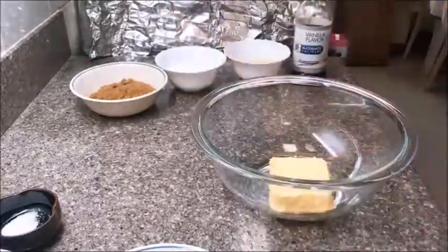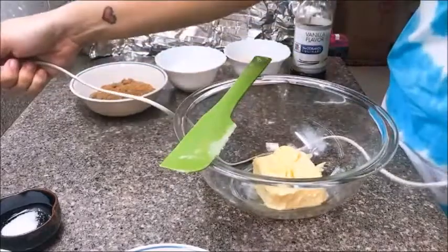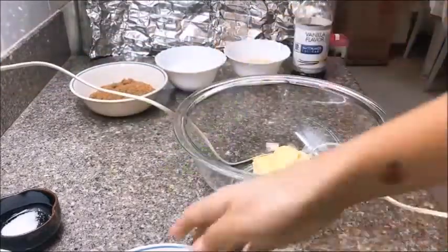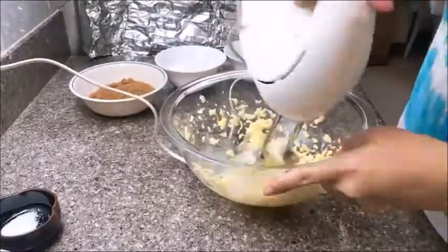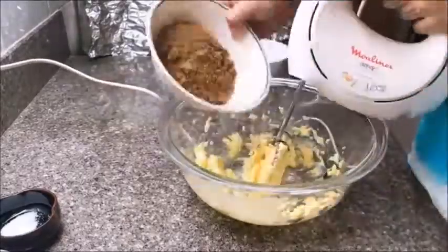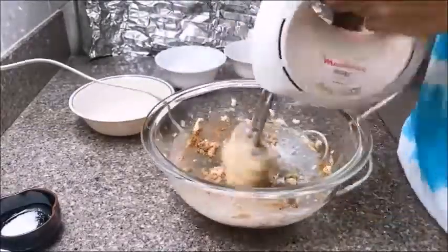First, let us get our bowl and put in that butter. Get our hand mixer, plug it in, and mash that butter — make sure it's at room temperature. Then let's put in our brown sugar and mix it well with the hand mixer.